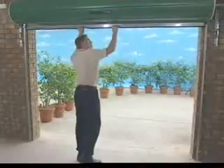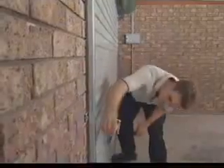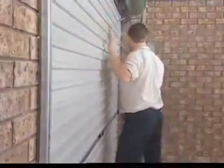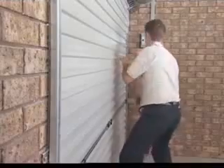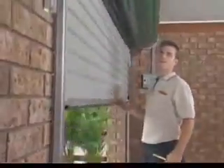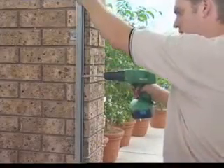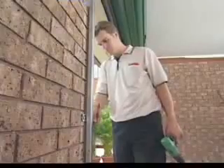Ensure door curtains enter the guide smoothly. Mark the position of the locking bars onto the guides. Drill and file out a slot no longer than 25mm and no wider than 10mm. Ensure the top of the slot remains in line with the top of the locking bar.